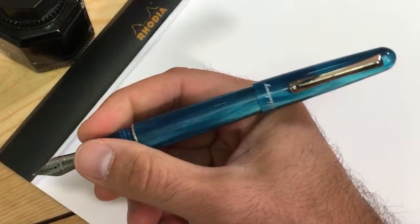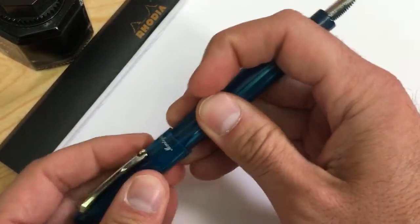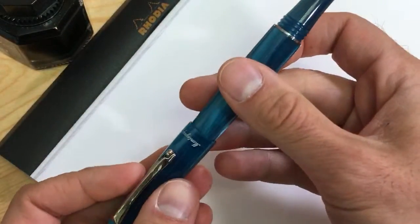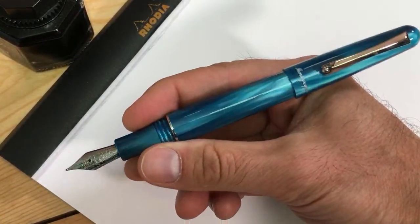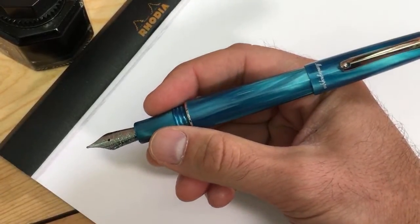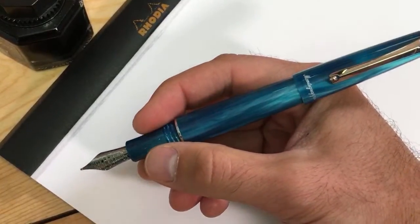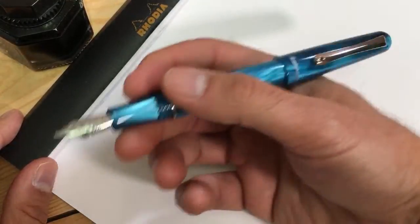The pen does post and posts pretty snugly — it's not going to come off even if you shake it. There's definitely no risk at all with the Montegrappa Elmo nibs because they come with the Jowo German-made number six size nib. As far as consistency is concerned, it's much better quality than the Montegrappa stainless steel nibs that were on there initially, which were made by Bach. Definitely a lot more consistent performance, smoothness, and ink flow with the Jowo nibs.